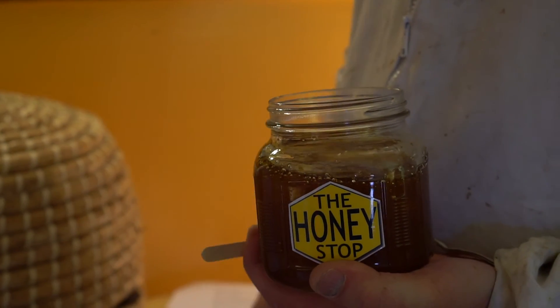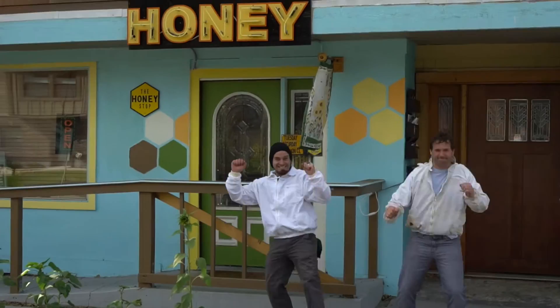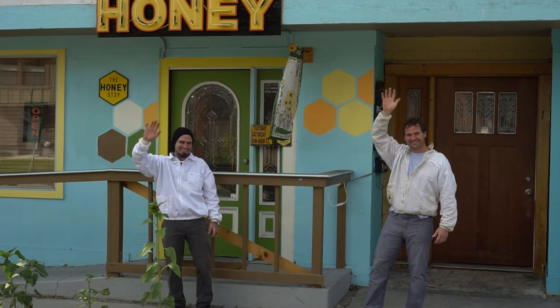Holy honey, that's delicious! It's so good it makes me want to dance. Thanks for stopping by — bee here later!